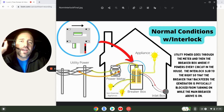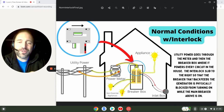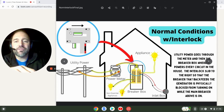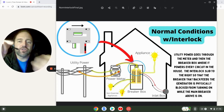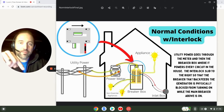Slide number two — we're going to look at normal conditions with an interlock kit installed. An interlock kit is essentially a flat sheet of metal that creates a physical barrier between two switches in the breaker box to make sure that if one is on, the other one has to be off, and vice versa.